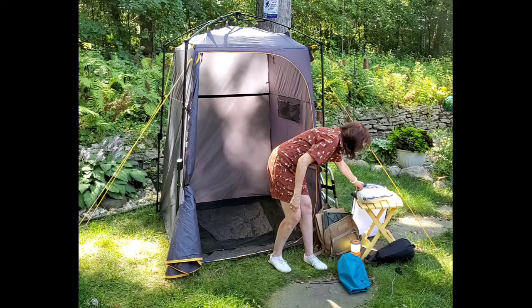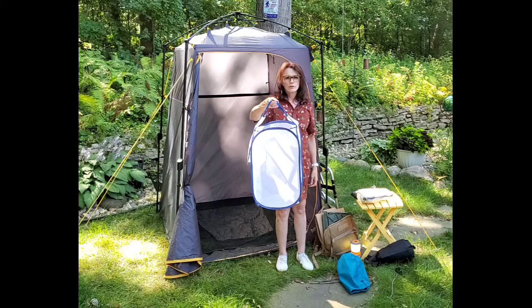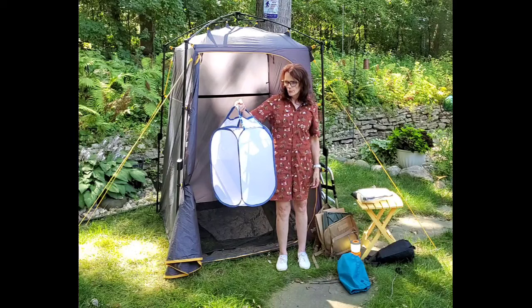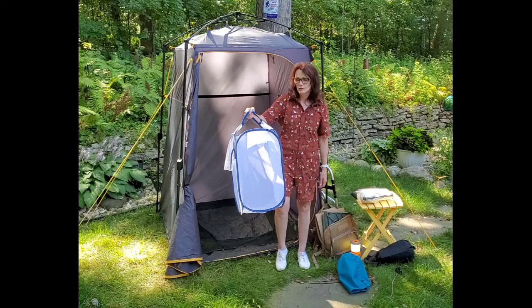We also have a little tiny pop-up laundry basket with handles that we keep in here. When you use this as your changing room, you just toss your dirty clothes in there. Then when we're done, you just toss it in the back seat, get home, grab it by the handle, take it right to the laundry, do your laundry, take it right back out, put it back in the camper, and you're ready for your next trip.